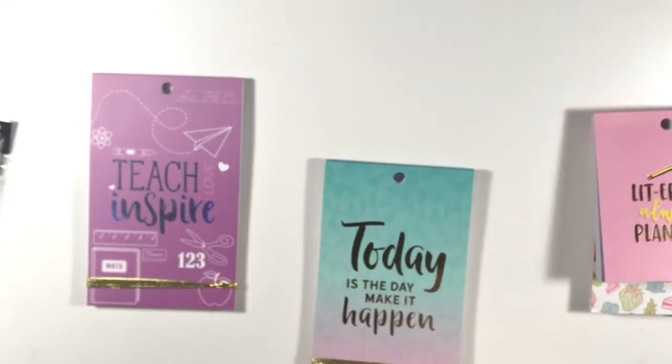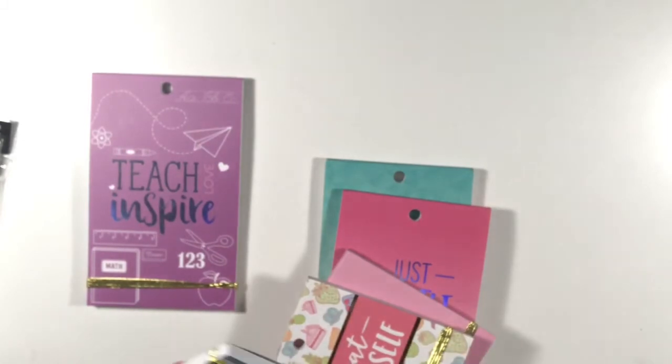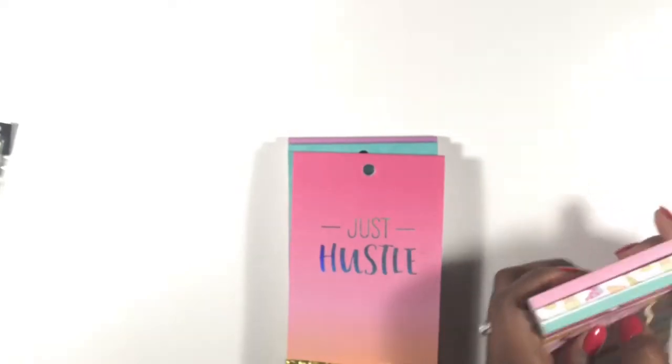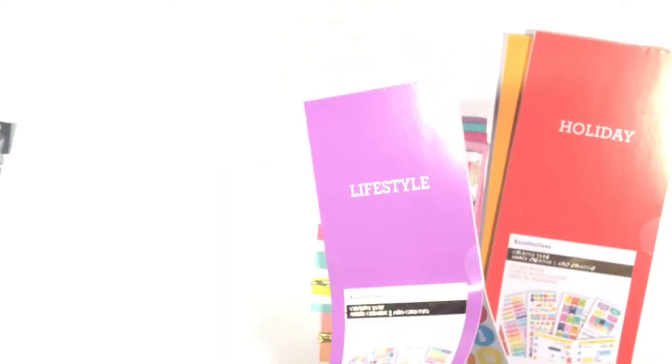These stickers will get their own little section and you'll see me pull them out in my next teacher plan-with-me video. I did not buy a Recollections planner because I don't like that you can't take anything out without messing up the planner itself — they're pre-bound. Finally, I bought three of these smaller sticker sets — fitness and nutrition, holiday, and lifestyle — I think these were $1.99, so I went ahead and picked them up. They have icon stickers, holiday stickers, and fitness stickers.